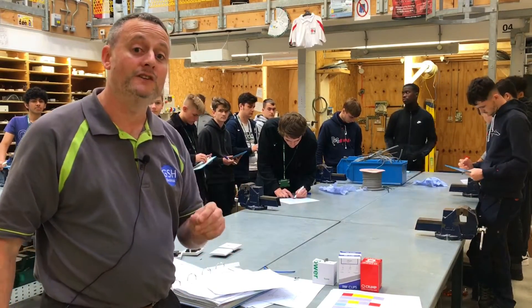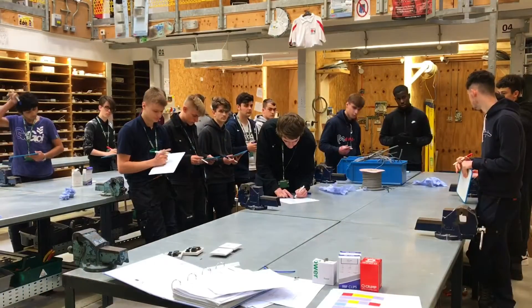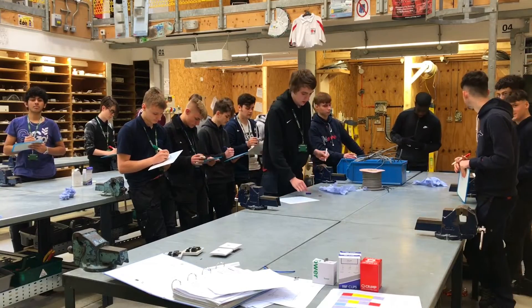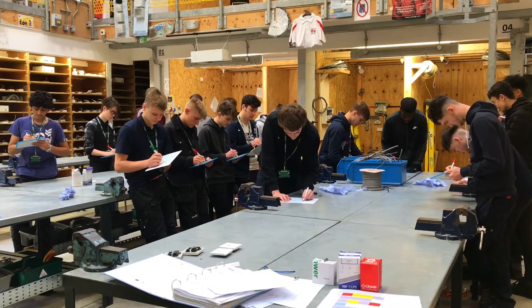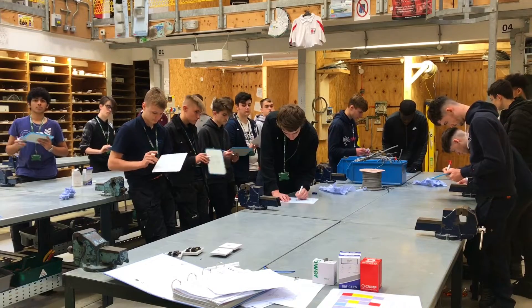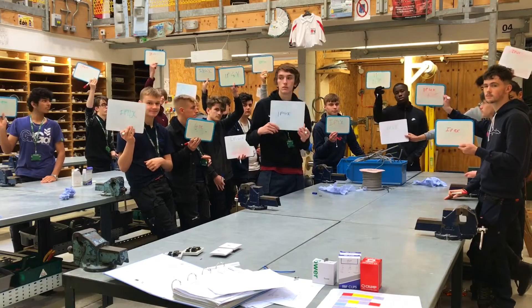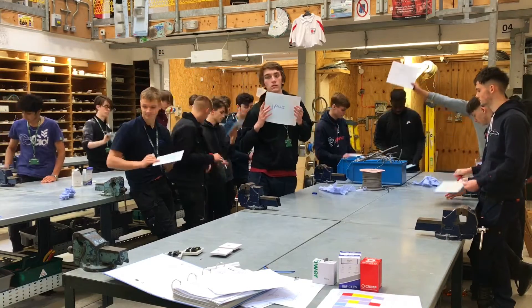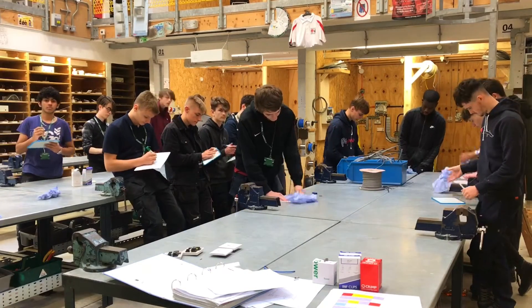Let's see what information they've retained in the first four or five weeks. On your whiteboards: can you tell me the IP rating of the top of an electrical enclosure? What's the IP rating of the top of an electrical enclosure? Quickly — flash! And we're going with... a clean sweep of IP4X. Congratulations! Wipe and clean.